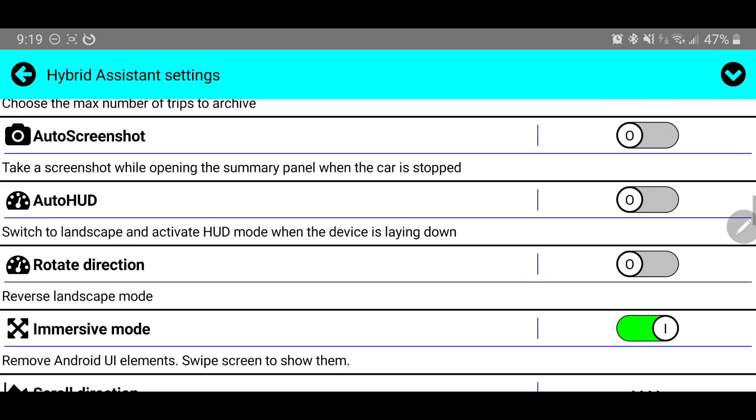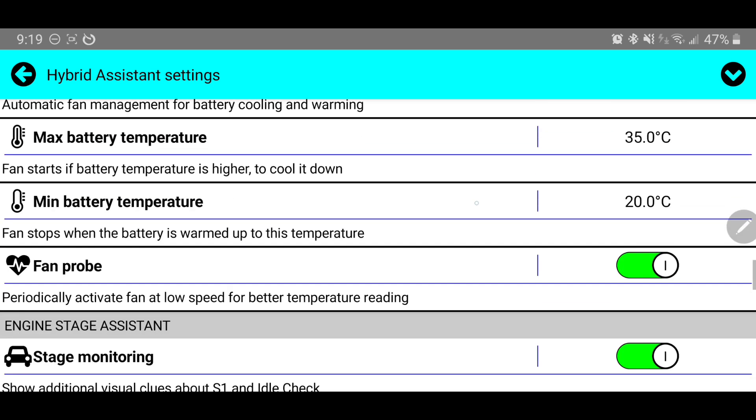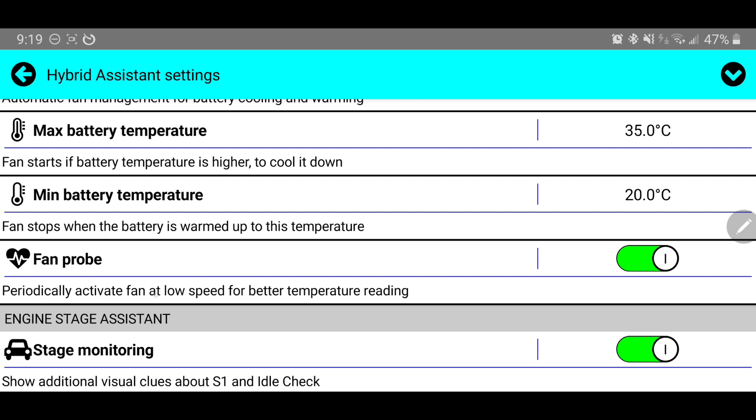Scrolling down a bit further, there's one more important setting: the fan probe. It says 'periodically activate the fan at a low speed for better temperature reading.' What this means is — if your car has been sitting in the sun and it's very hot inside, that fan probe may be reading a temperature much higher than it actually is in your car, especially if the AC is running at full blast. The ambient temperature may be closer to 80 degrees, but your hybrid battery may be close to 100, and it thinks the air inlet temperature is over 100 just because the plastic near that fan probe is very hot. You could be cooling your battery, but the Prius doesn't know to run that fan unless we check this box.